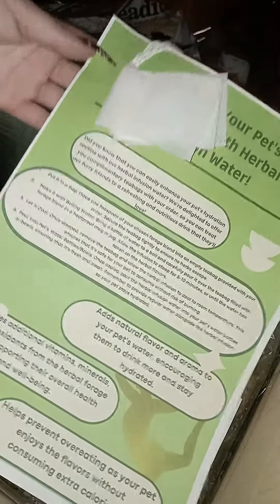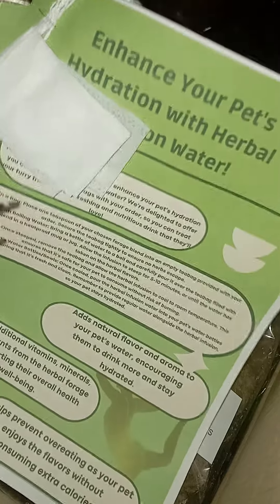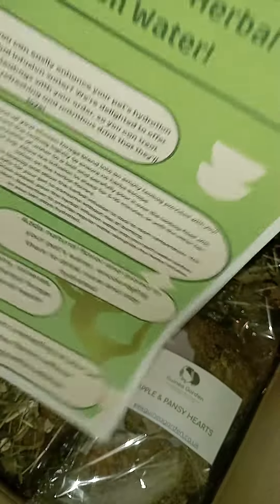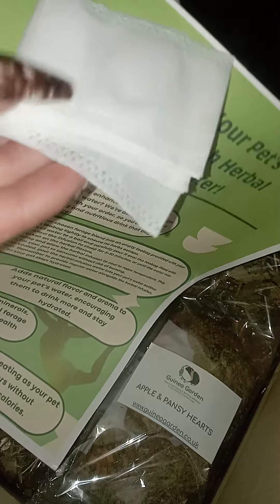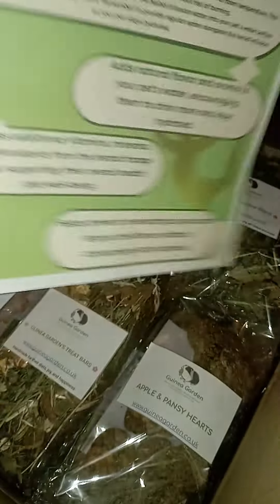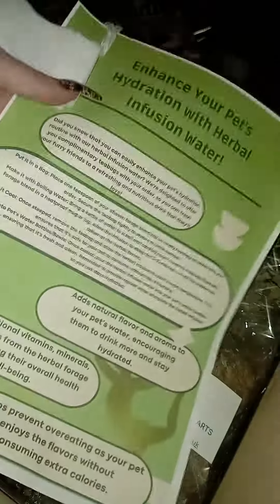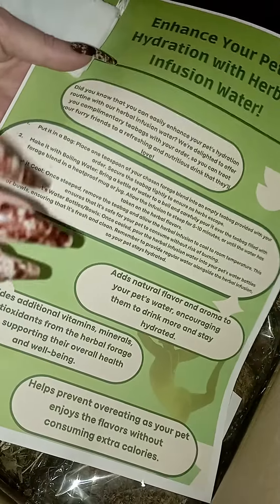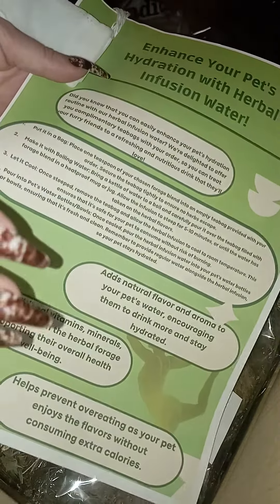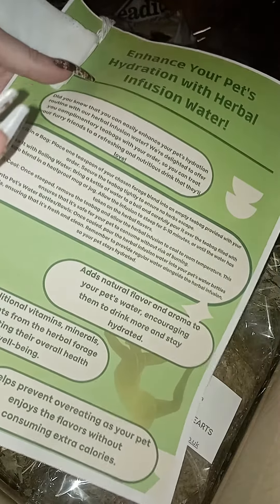With every order that you make with us where you order forages, we also include empty tea bags and instructions on making infused water with the forages. Infused water is absolutely amazing because you get all of the vitamins, minerals and nutrients in the water.